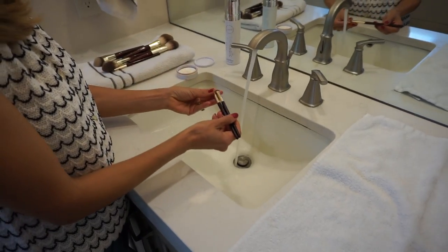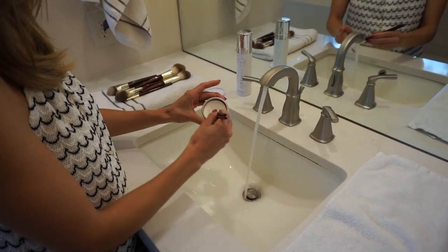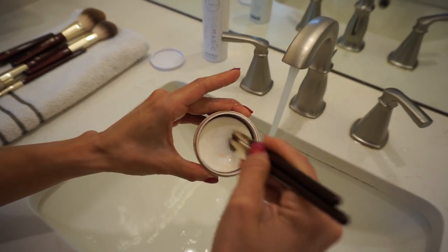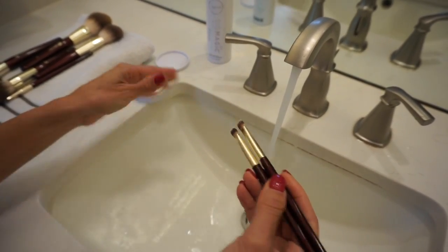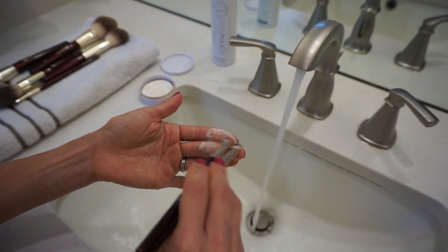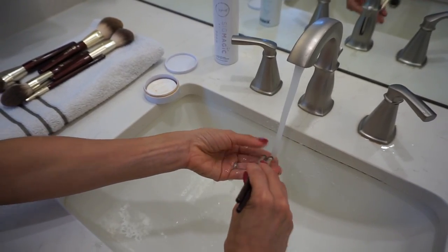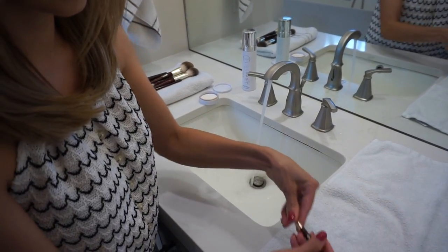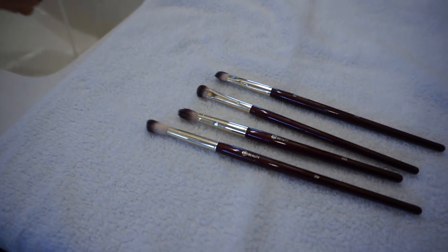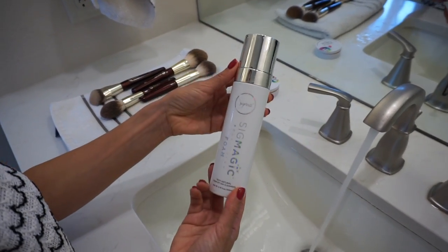I'm going to grab two more brushes that are similar in shape — these are the eye shader brushes. You don't really want more than a couple, definitely not more than about four, so you can get a really good clean on all of them. You don't want to put too much pressure when running it across the solid balm or when washing it on your hand. Just submerge the brush hairs in water — try not to submerge the entire brush. You don't want to submerge the handle any more than you need to, especially where the ferrule and the handle meet. Just keep the bristles as what you soak in water.